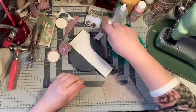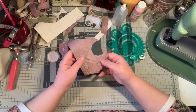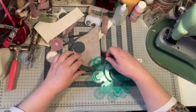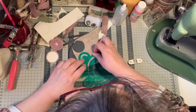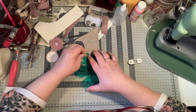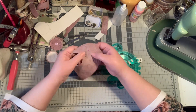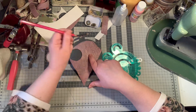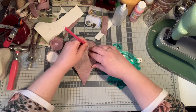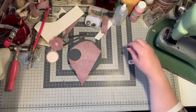I looked up the middle by putting the needle in and making a little hole, and then you find the middle. Then I take this — it's an aquarelle pencil. It's pink and I have it at hand, so I'm using that.